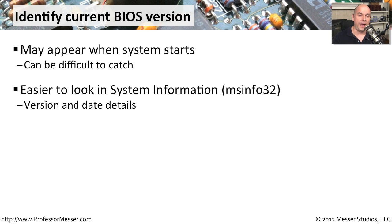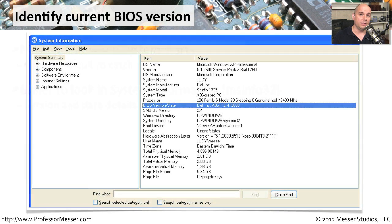It might be easier to look at MSInfo32, which is your system information utility inside of every version of Microsoft Windows. That will show you a screen that tells you exactly the version of BIOS you're running. It will have a message on the very first system summary screen that says the BIOS version and the date — in my case, it was a Dell Incorporated BIOS version A05, dated December 4th, 2008. Now you can compare that with other versions that might be available and decide if you'd like to do a firmware upgrade.